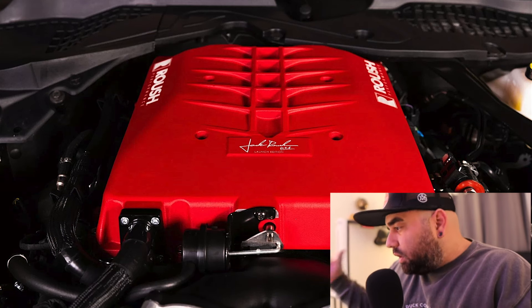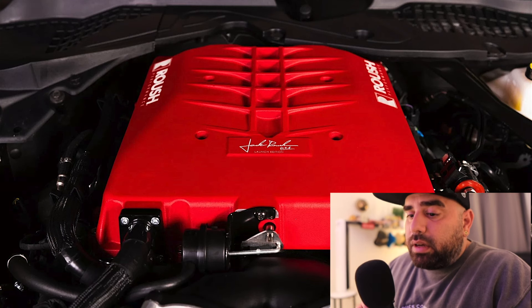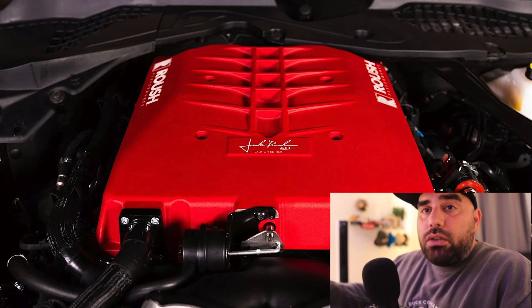Companies like Roush, Steeda, and Salem dedicate themselves to Mustangs, and yes, you can pick these up through your local dealer. The Roush Performance supercharger is gonna come in at $9,995 — just under ten thousand dollars.